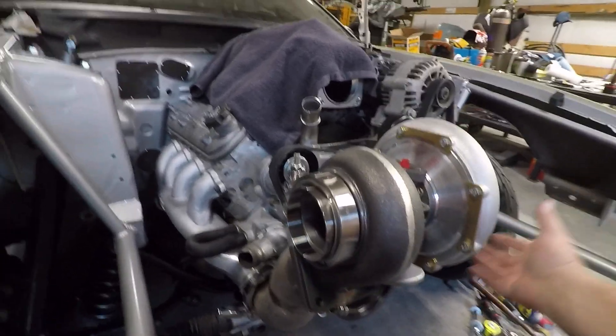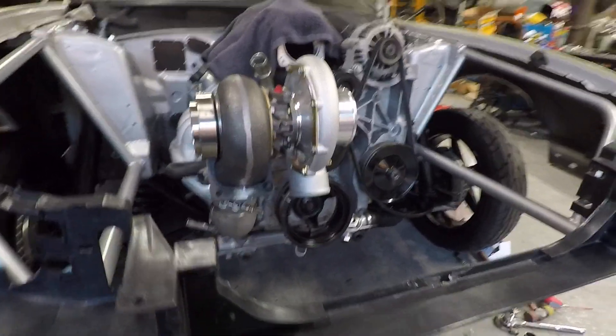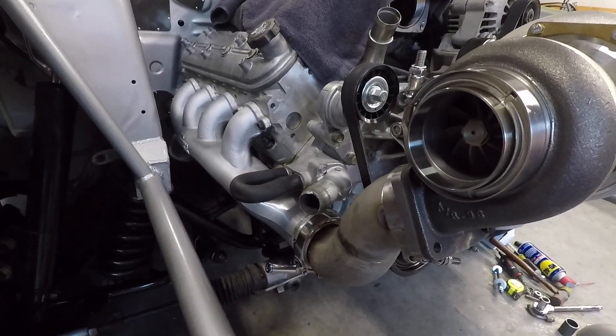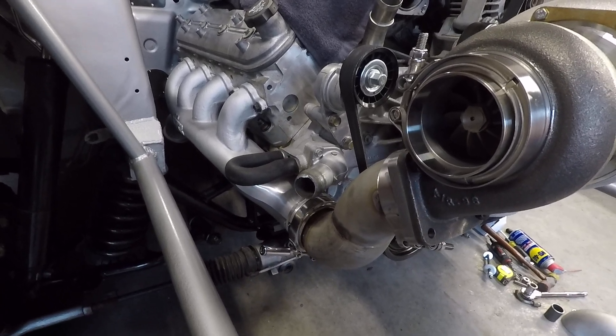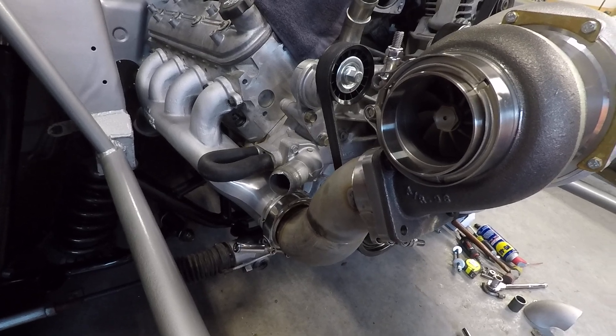It probably needs to be a little more closer like that, but anyway, that's the deal. I used VHT high-tint paint today — heated the manifolds up a little bit beyond where I could touch; I'd guess they were about 150 degrees or so, and sprayed them with a light coat of the silver VHT flameproof paint.